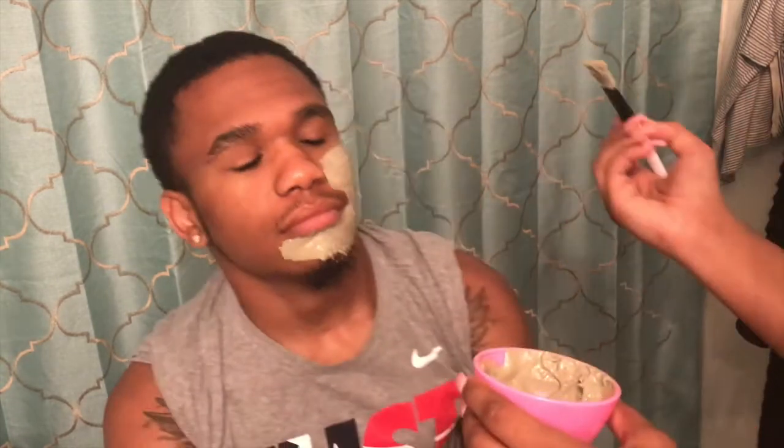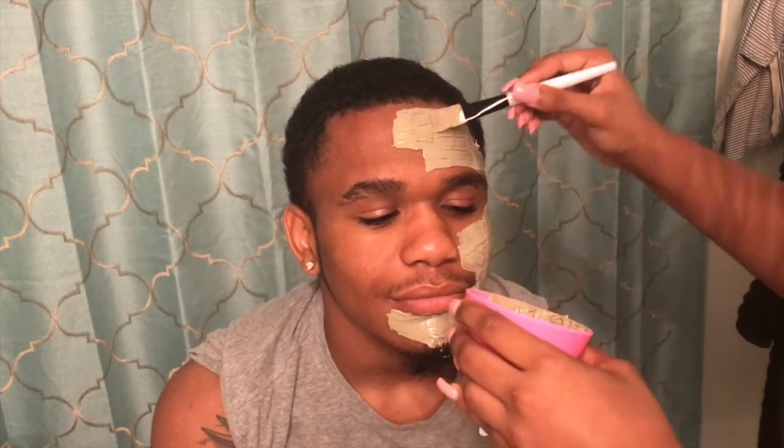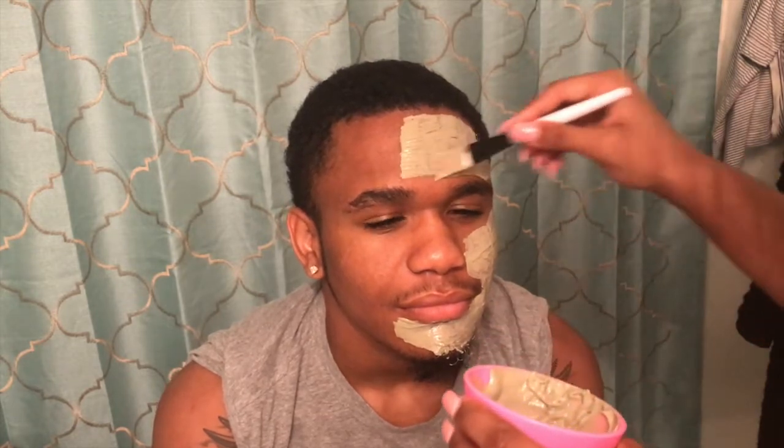If it gets into your hair like your hairline or any of your facial hair it is completely fine — you will be okay. You can also use this as a deep conditioner for your hair, and if you'd like a video on that comment down below and I will get that video out for you guys. You want to make sure that you apply this evenly on the skin so that it all dries at the same pace.